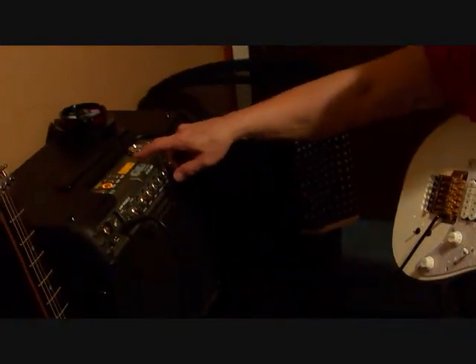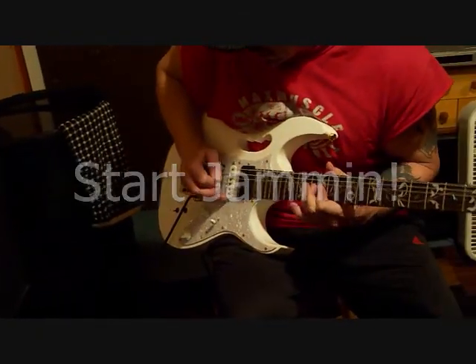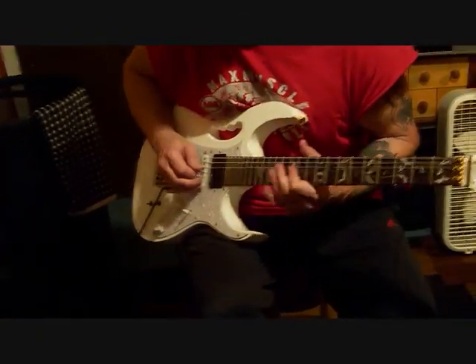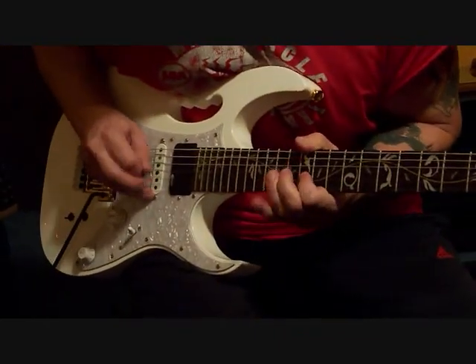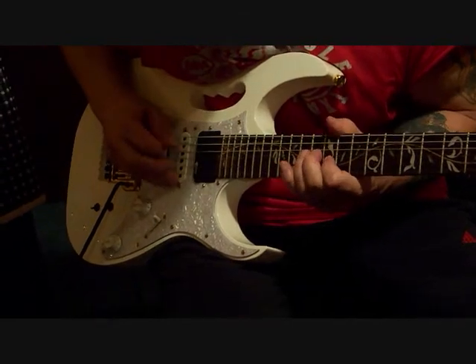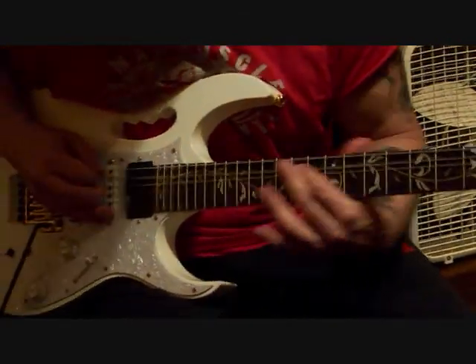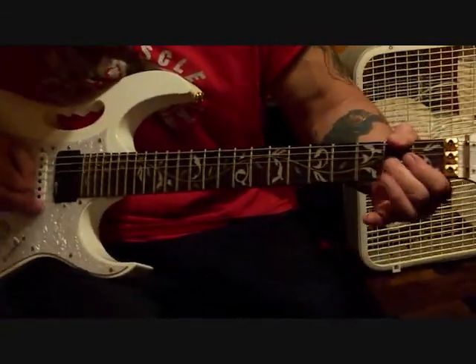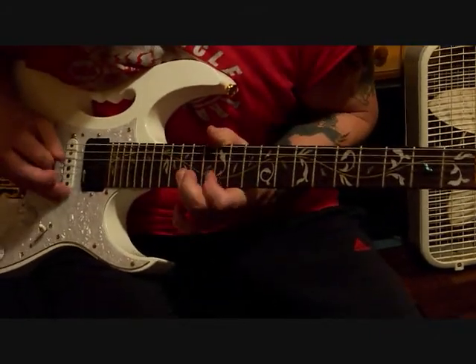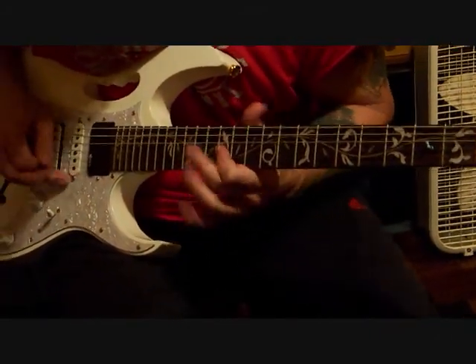Good thing I can edit some of this stuff out. We're still going. All right, here we go. I'm going to play well, and then we go.